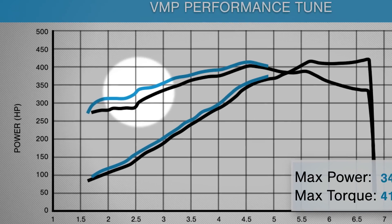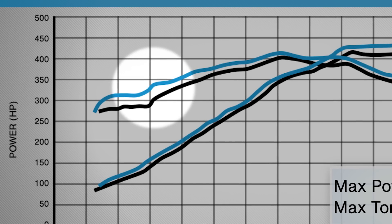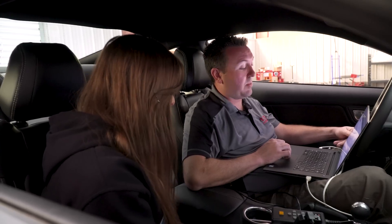If we zoom in on the 3000 RPM range, we actually gained 20 foot-pounds of torque. That is awesome — I'm very happy with that.